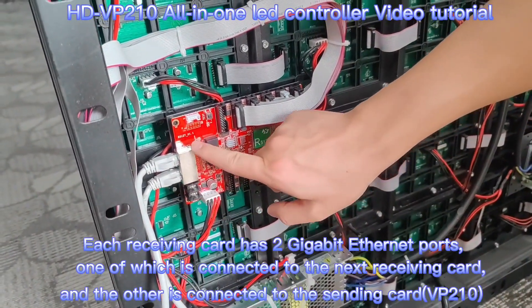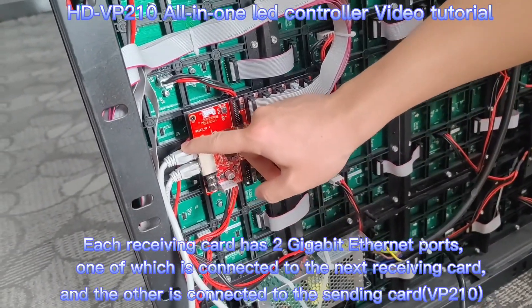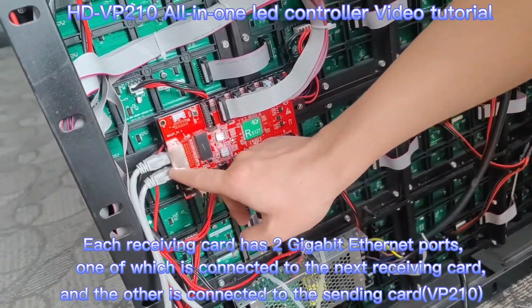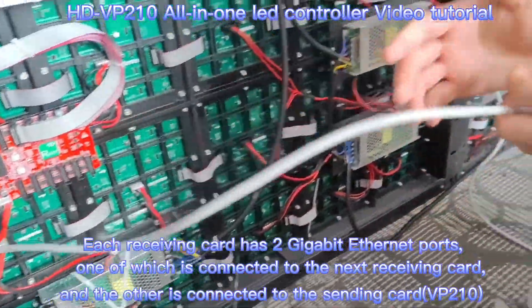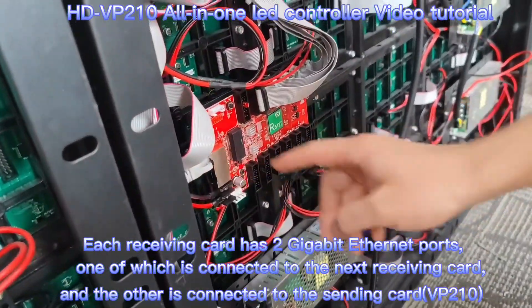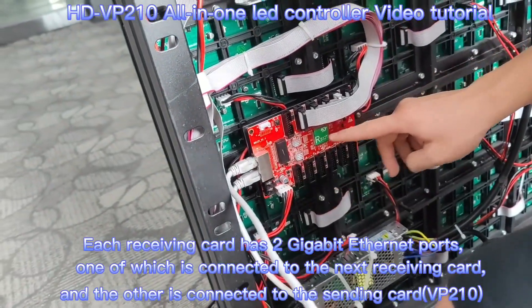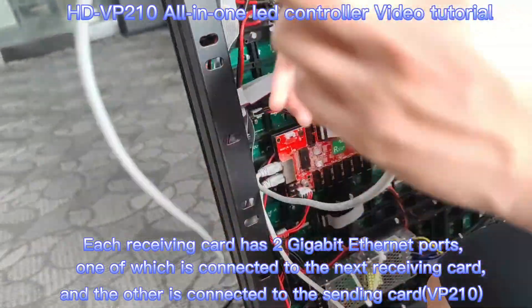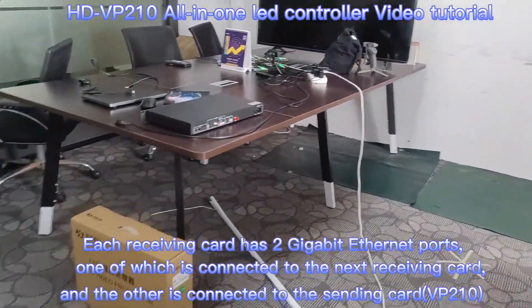Each receiver has 2 Gigabit Ethernet ports. One port uses a LAN cable to connect with another receiver. The first receiver is connected with a cable to our VP210.